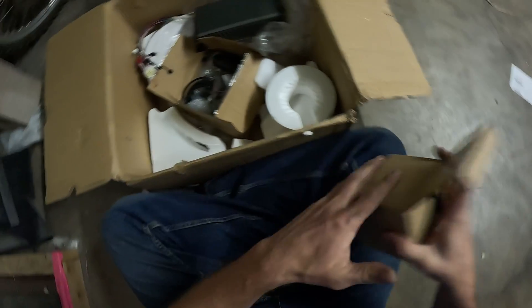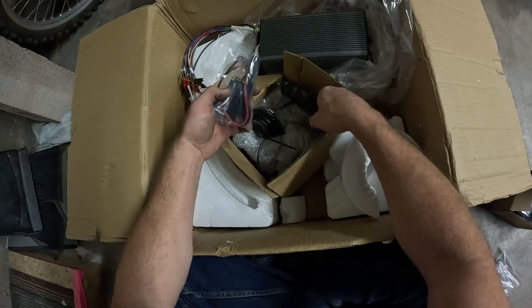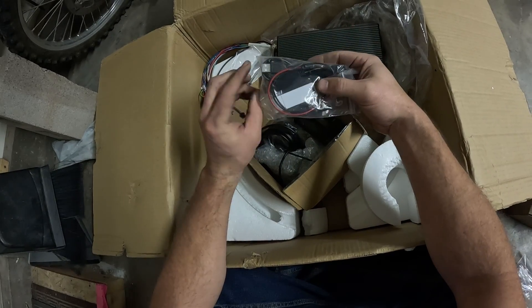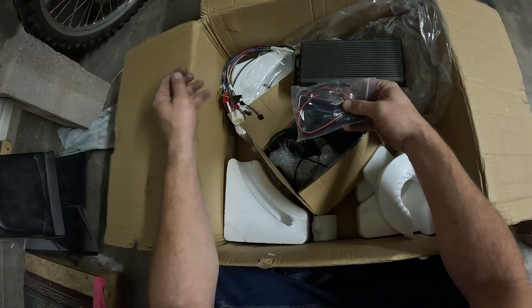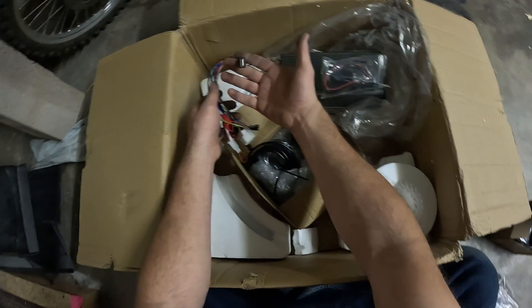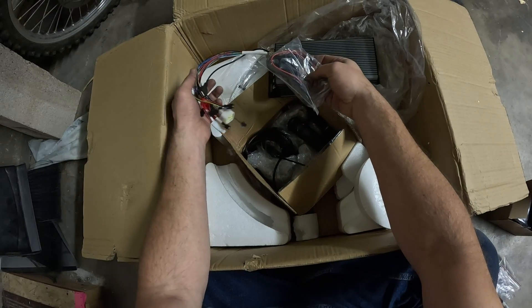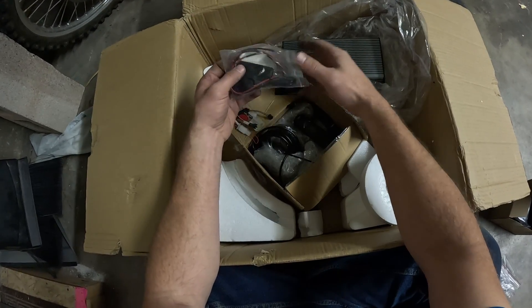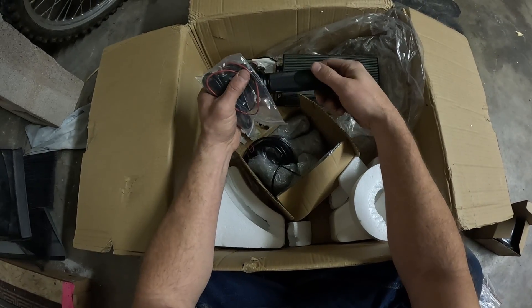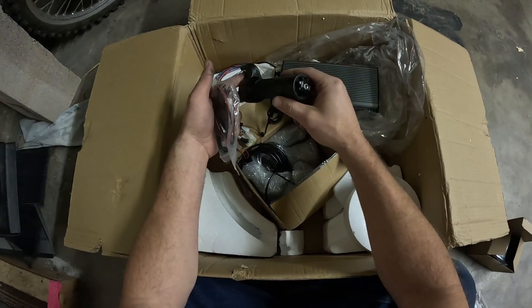Your display. This actually came with a few other things. This is the Bluetooth module for the Sabaton controller. You plug it in right here — there's a little USB stick, you plug that in right there, and then you can set your controller options. So we need to keep that, obviously. That's your cool throttle — full grip throttle.